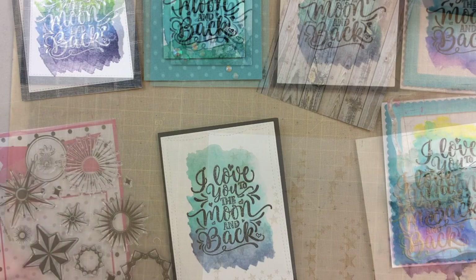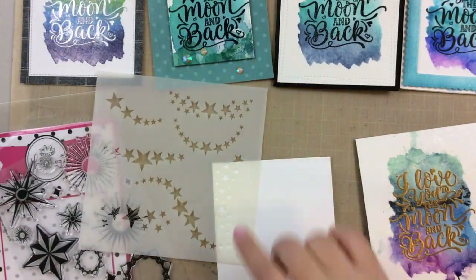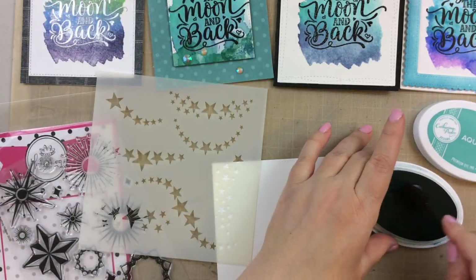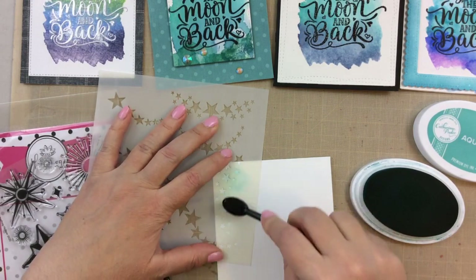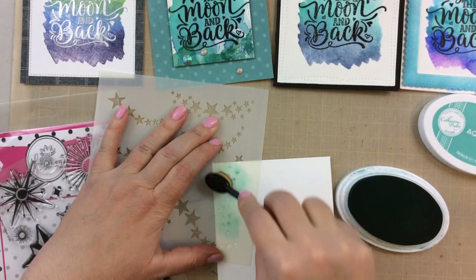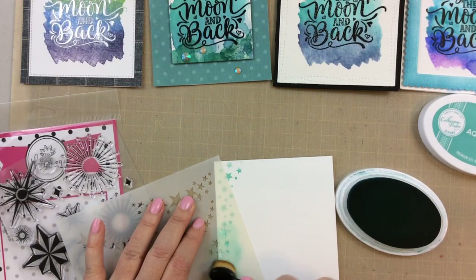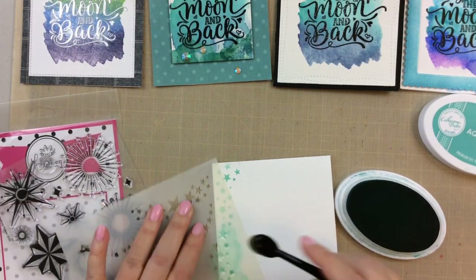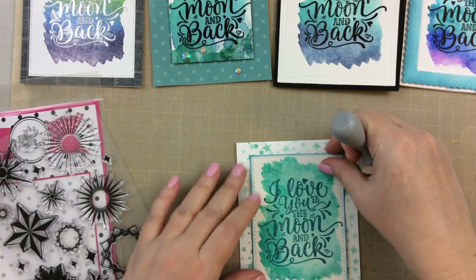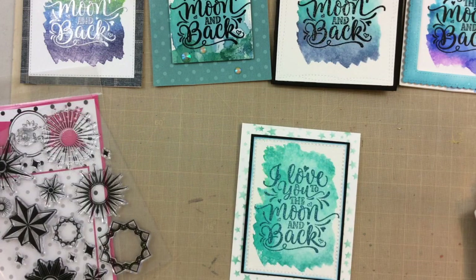For this next one I'm going to use the star stencil. I'll take a makeup brush and take some of that Catherine Pooler ink and ink that on just very lightly all around the edge. I'm going to continue to move this stencil, changing up the position as I go so it creates a nice background. I'll add some ink to the background of the stitched cutout, add a little bit of black there, and that really pops.